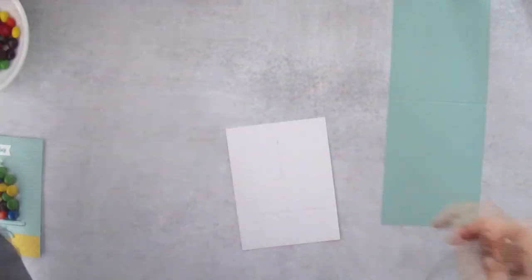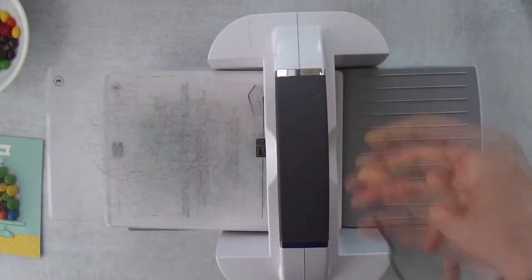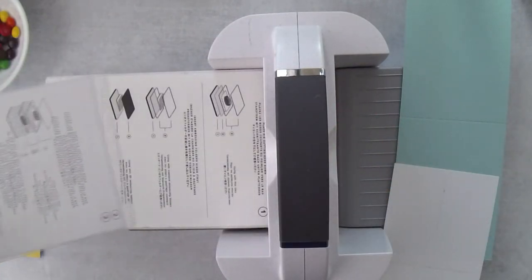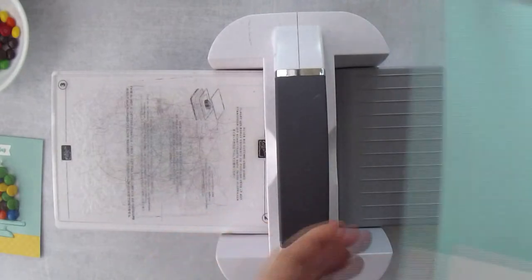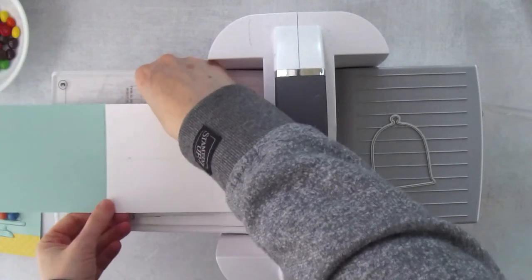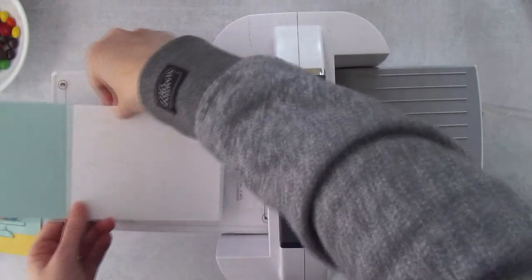Let me grab the die and the Stamp and Cut and Emboss machine. Here's how it all lines up: base plate number one, thin die adapter number two, cutting plate number three — always put your flattest plate on the bottom. I'm lining up my white piece right on top, making sure that's lined up.